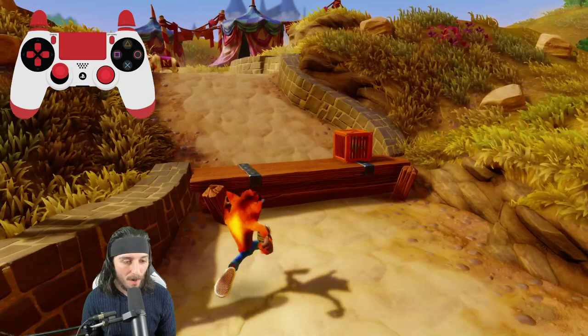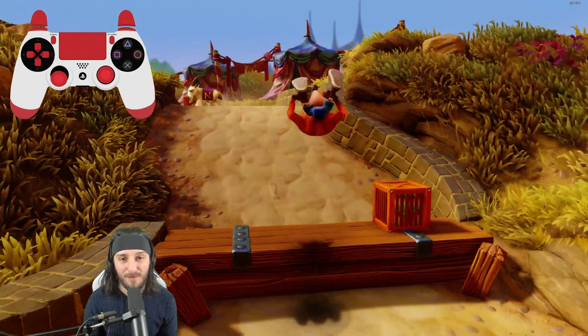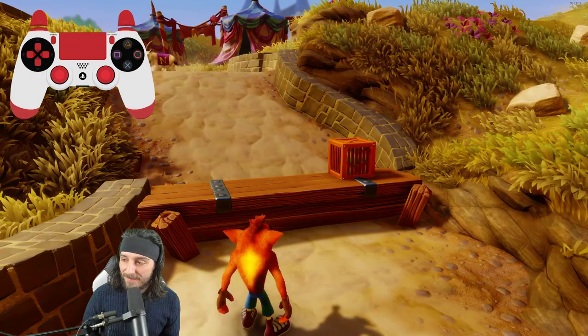There are a few things you're going to need for the setup of a hob slide. Number one is any surface that is raised from the one you are currently standing on. We are on bare ground right now, so anything — this bench, this wall, or even this higher-up ground — will all suffice. It needs to be something slightly higher up than where you are.